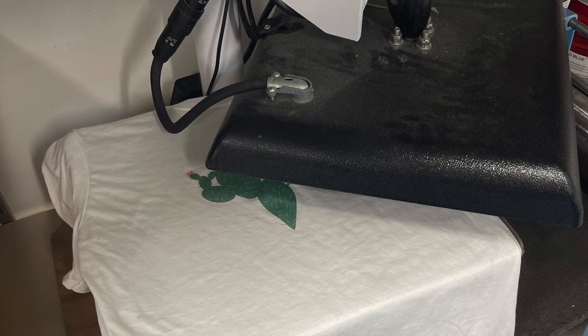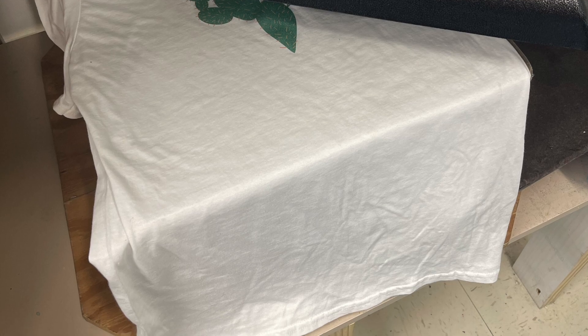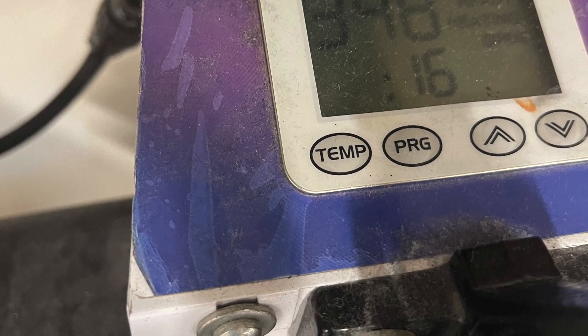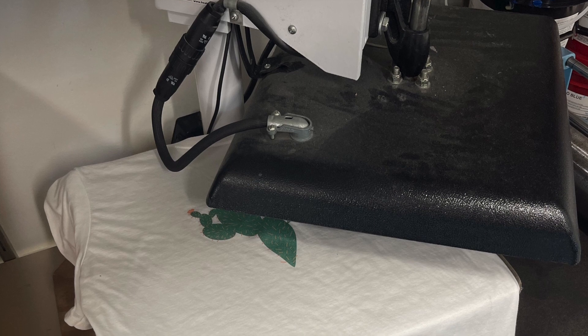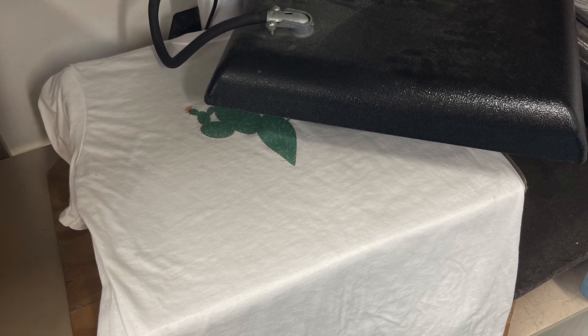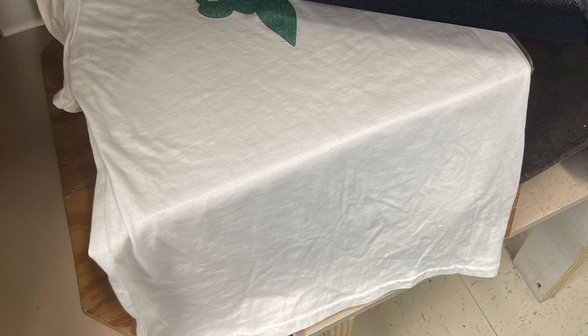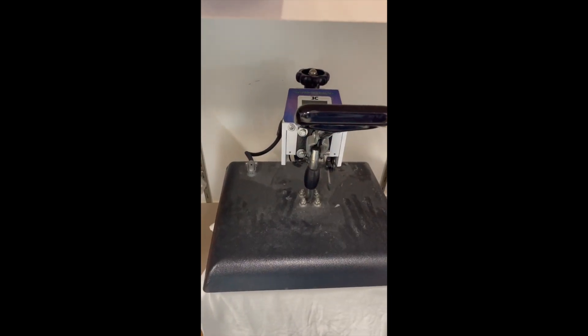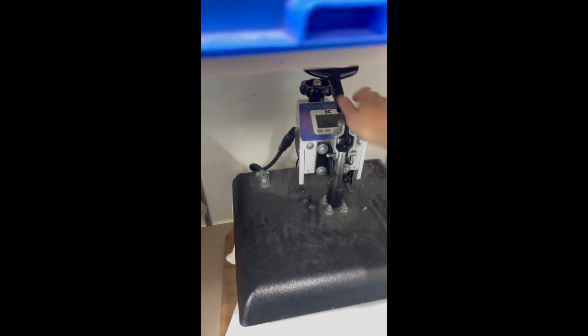Once the ink on your shirt is dry, you're ready to heat set it. Make sure that the settings read at least 350 degrees for 16 seconds. You can set your shirt on top of the board and then use the handle to swivel that top piece over on top of the design. Pull the handle down, then pull the handle up and take your shirt out.